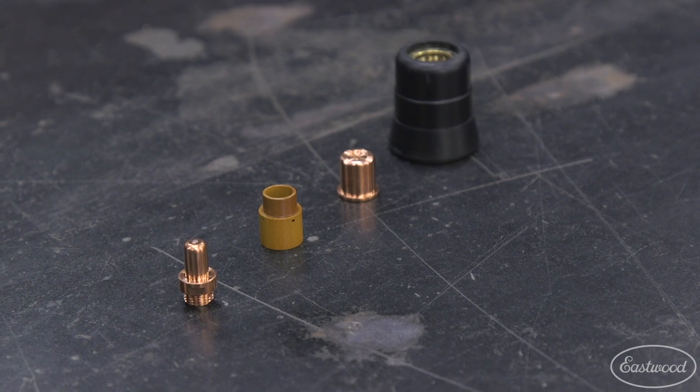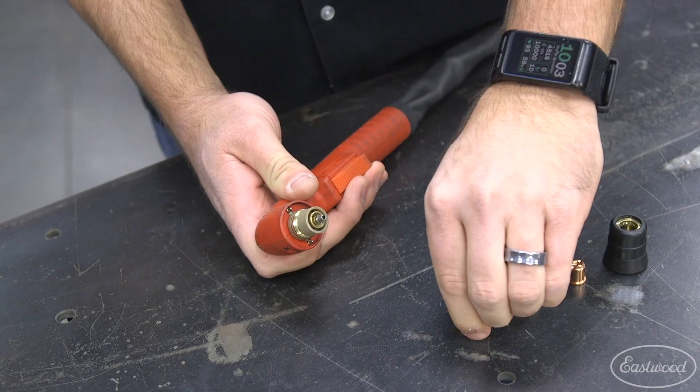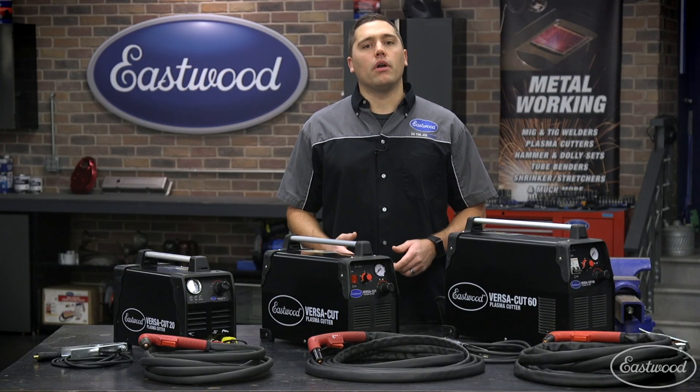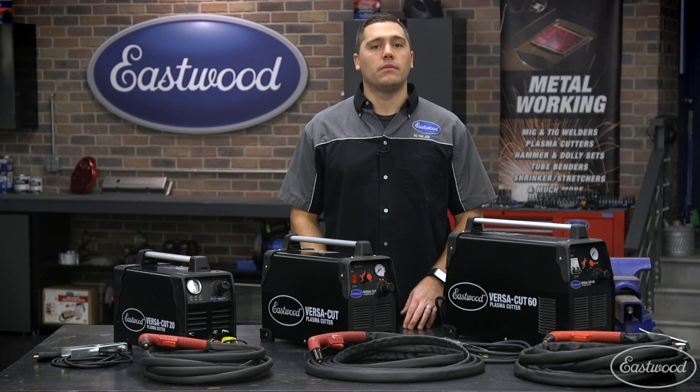I always like to start out by looking at the consumables, since these are most commonly the culprit for any of the most common concerns. Each of our machines has four replaceable consumables to check. Let's start out by taking one apart and I'll explain each part and how it affects the quality of the arc and the cut.